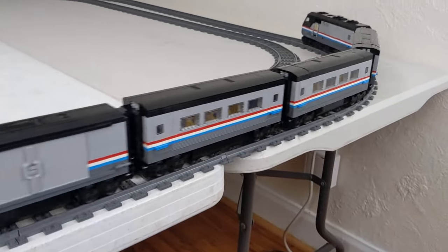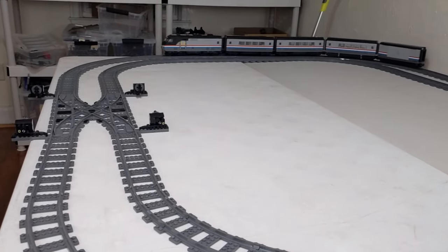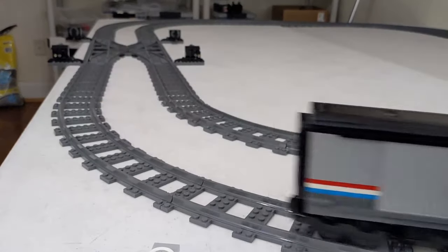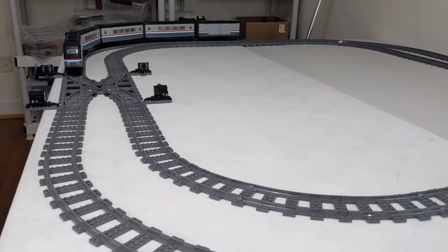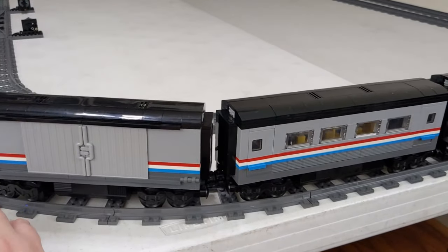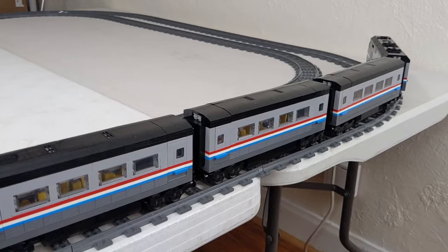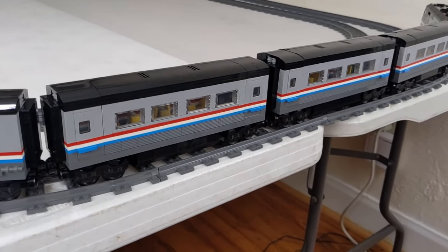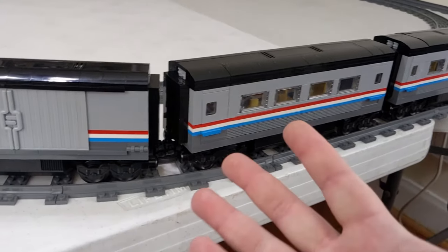We're running Pibrix with dual motors. I do have a tutorial if you're interested in seeing how that works, and I think there are more developments coming soon on the Pibrix front. I'm able to just hold the button down and slowly accelerate. I think these batteries are a little weak. Let's kick up the speed — we've got these wide radius curves here. I just love it. This really satisfies my need for an Amtrak-like train, and this is even closer to Amtrak.